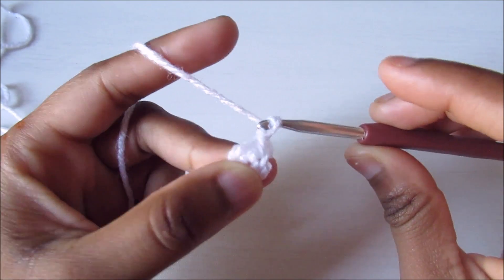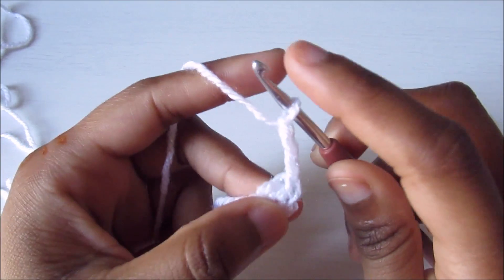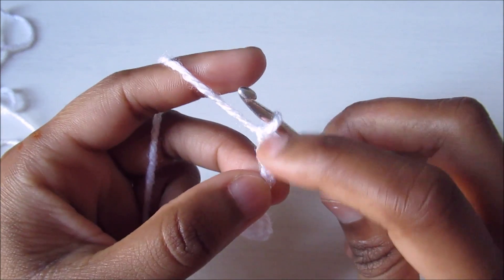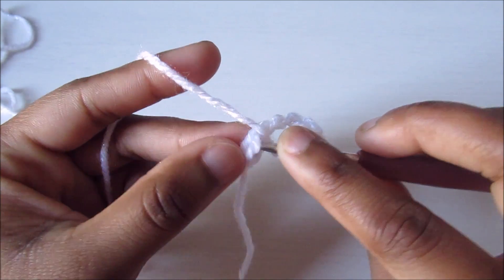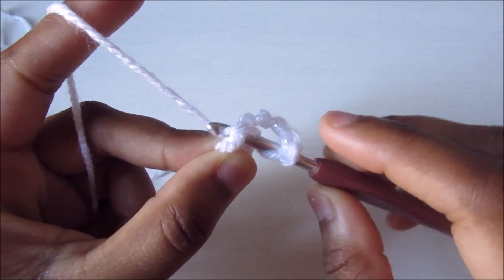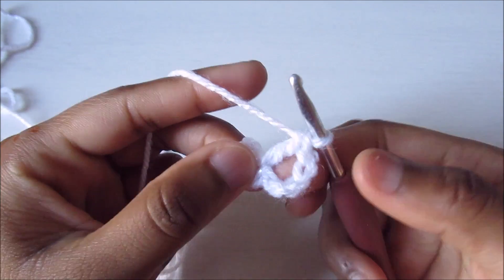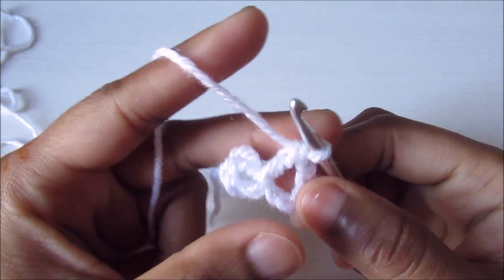Chain three — one, two, and three — this chain three counts as the first double crochet. Then chain two extra chains and do a double crochet into the ring, so five chains total. This creates the space for one petal.